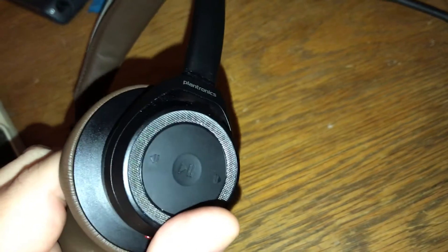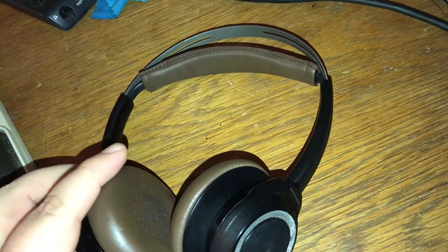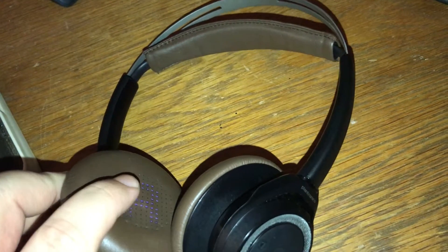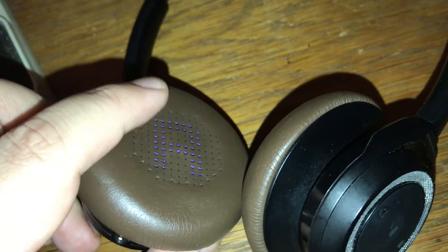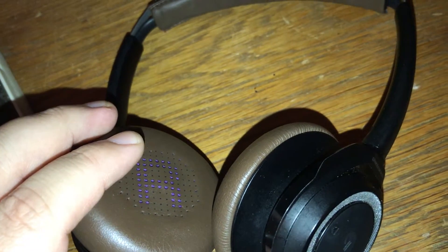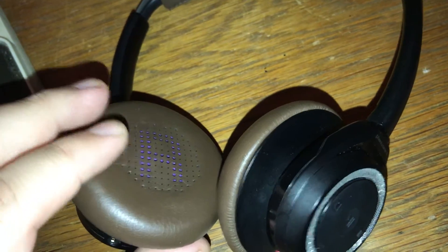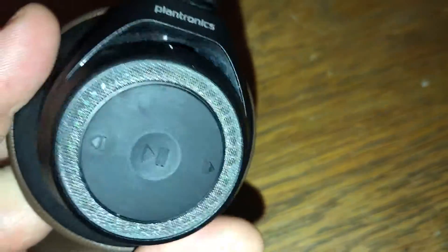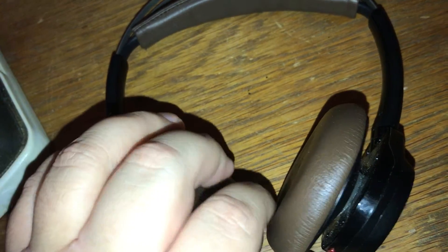These are Bluetooth stereo headphones and they're actually really nice. They are on-ear headphones, so they don't cup around your ear — they fit on your ear, but I've got to say they're very, very comfortable. They have memory foam padding on either ear cup, and this one has a dark, almost chocolate brown look to them. They're a nice looking pair of headphones.